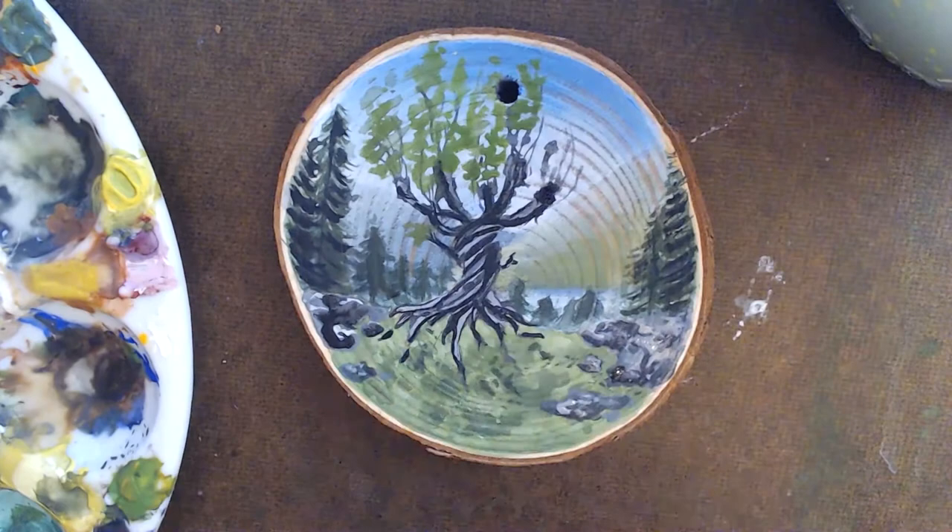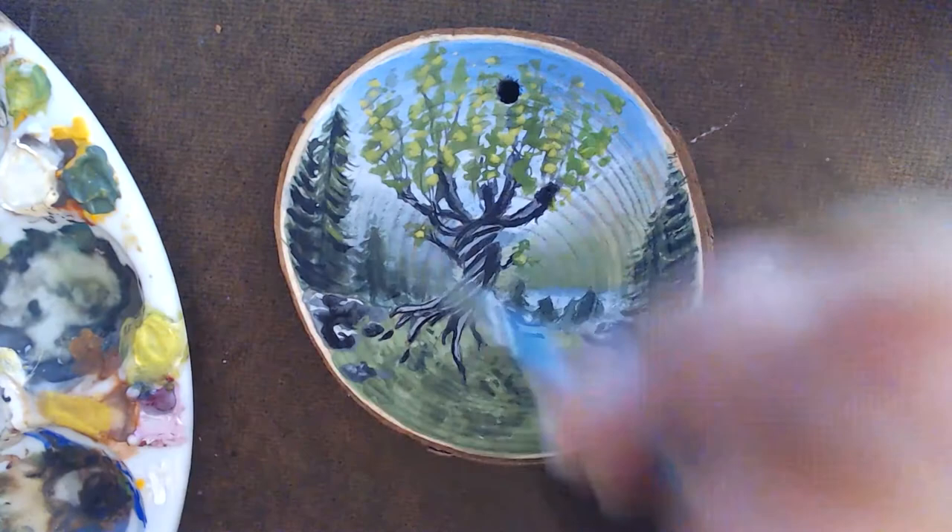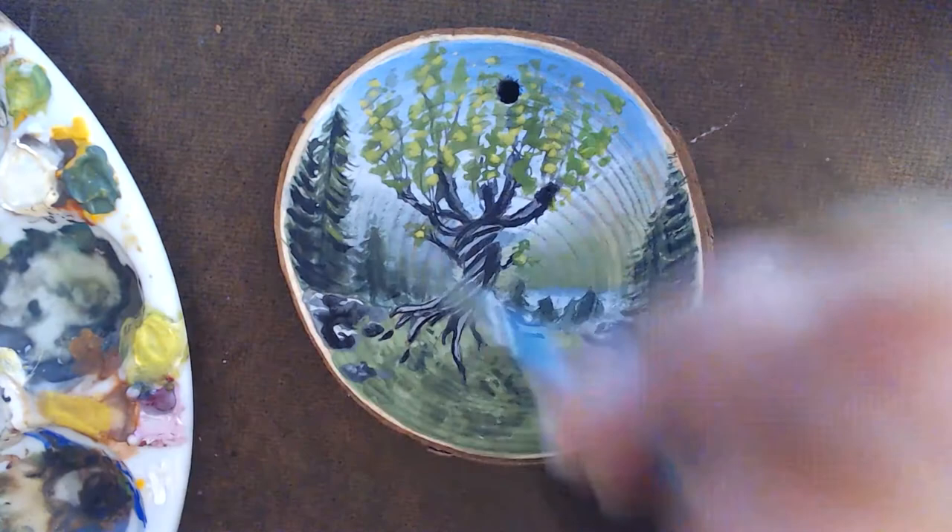Once the tree limbs are all dry, the leaves can start being painted. These leaves take many layers — dark, then light, then dark again — to help them pop and look a little more realistic.